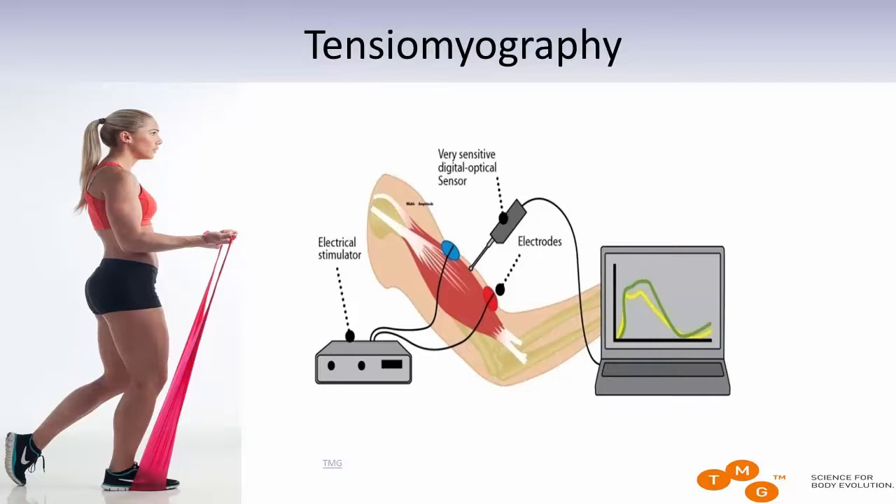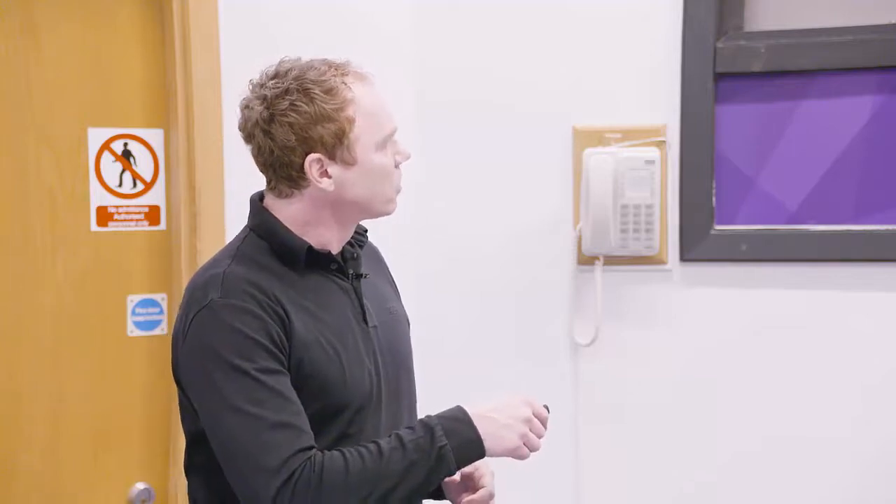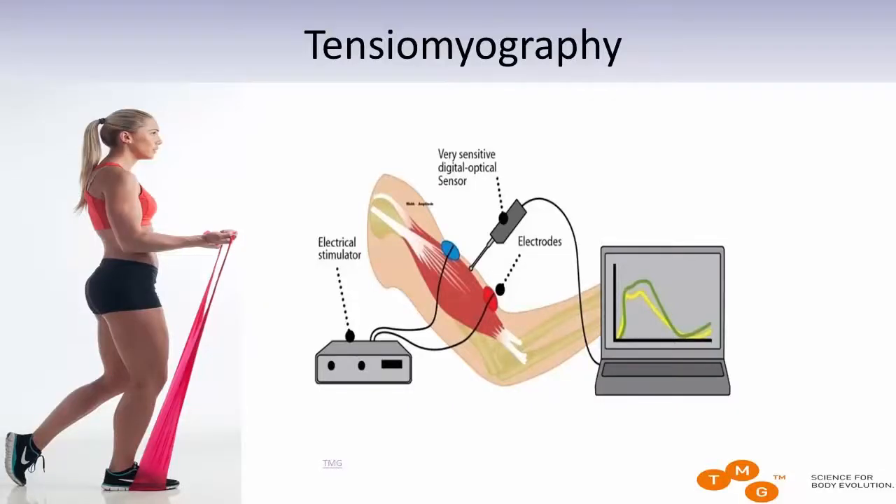In this display, we are measuring the biceps brachii muscle. In order to have standardized, repeatable, objective conditions, we are using an external source that will evoke muscle contraction. In that case, we are using an electrical stimulator, and the goal is just to evoke one muscle twitch. For that purpose, the stimulus used is always the same — a one millisecond long monophasic square impulse.